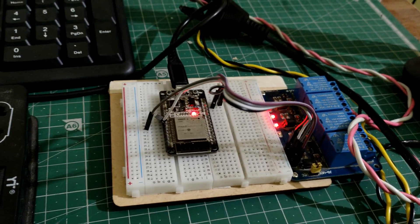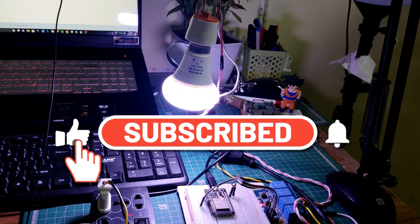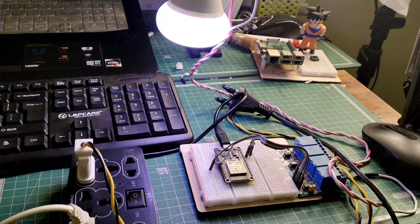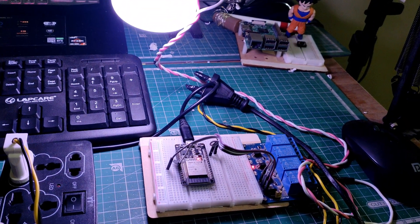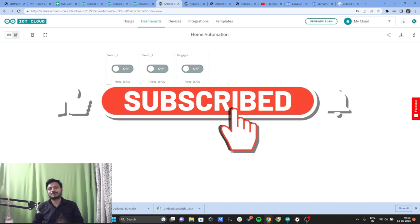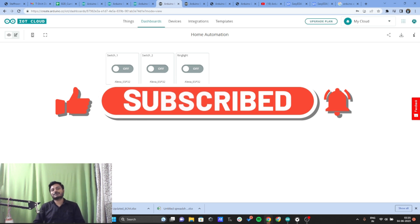Alexa, turn on relay one. Okay. Alexa, turn on relay two. Okay. Alexa, turn off relay two. Okay. Alexa, turn off relay one. Okay. This is how you can integrate Alexa with the Arduino IoT Cloud Platform. If you found this project useful, please subscribe to the channel, like the video, and press the bell icon. See you in the next video — thanks for watching!